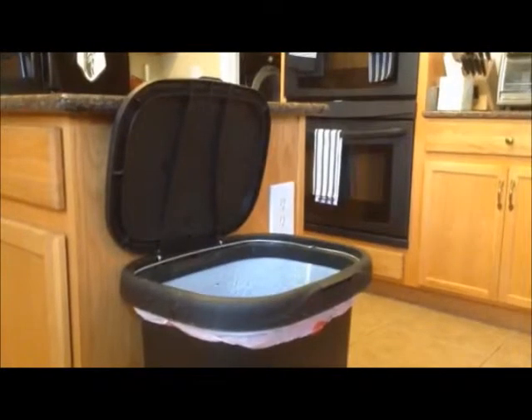Quit throwing away glow sticks and batteries. The Mule Light is a flashlight and a glow stick. Have it all.